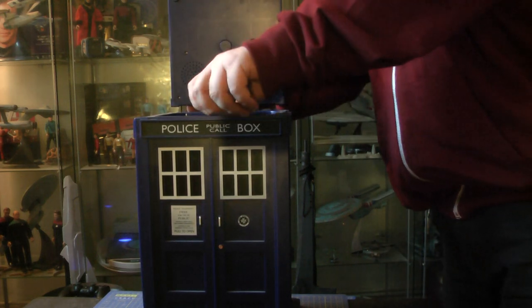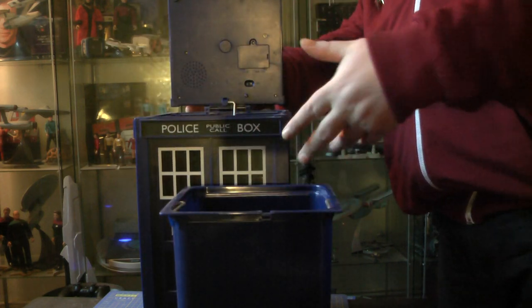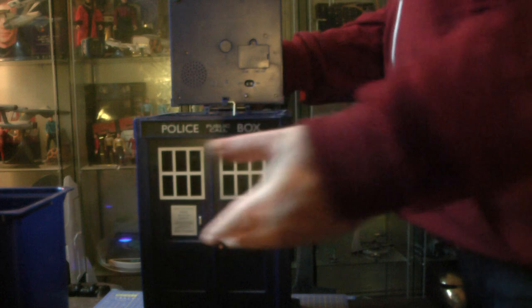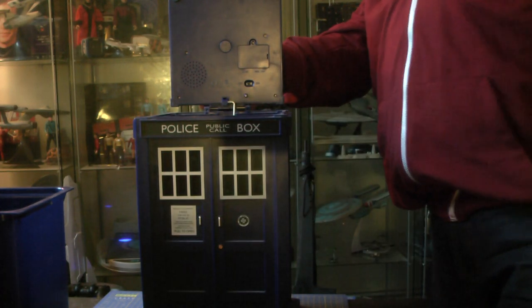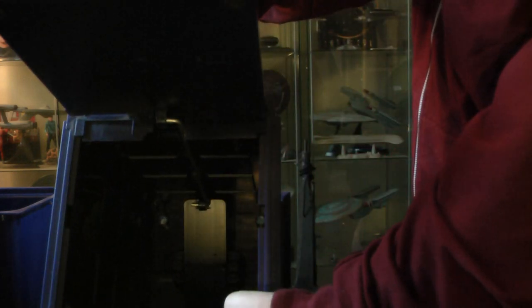What I really like is this little rubbish container. You take it out — it's a little plastic container for the rubbish. Great, just pull it out, pour it into a big bin liner, done. Inside you can see the basic mechanism, with the foot pedal down here.